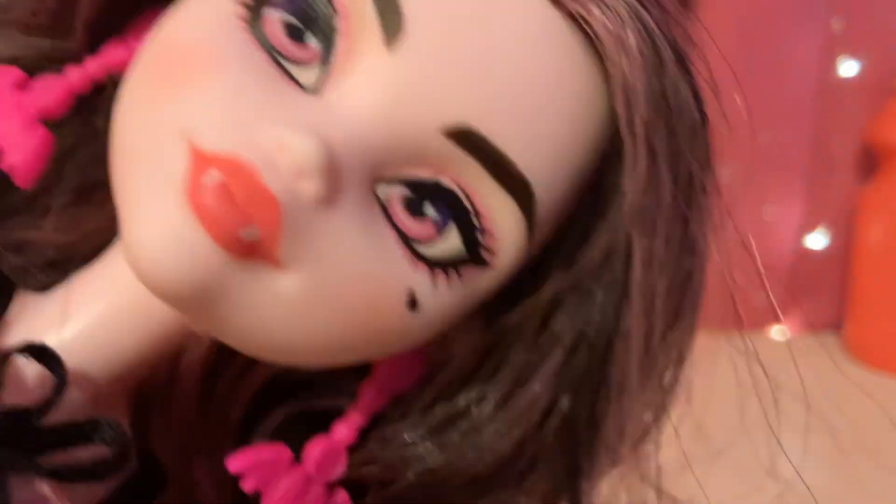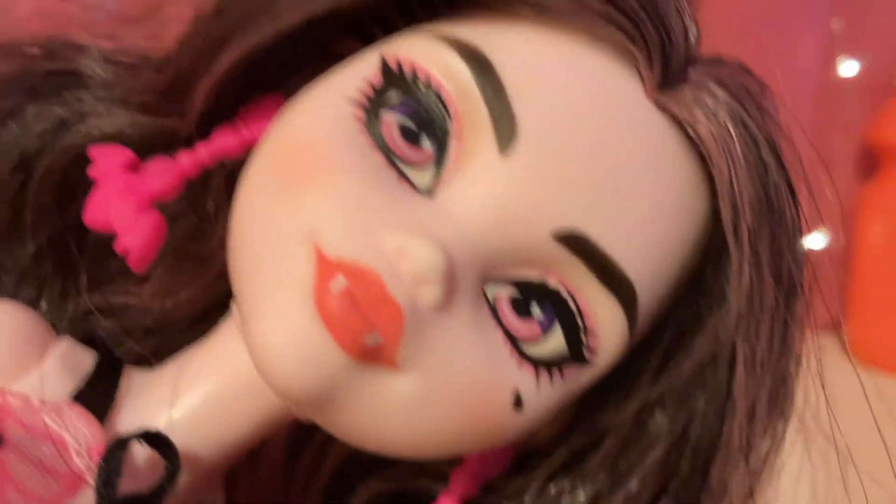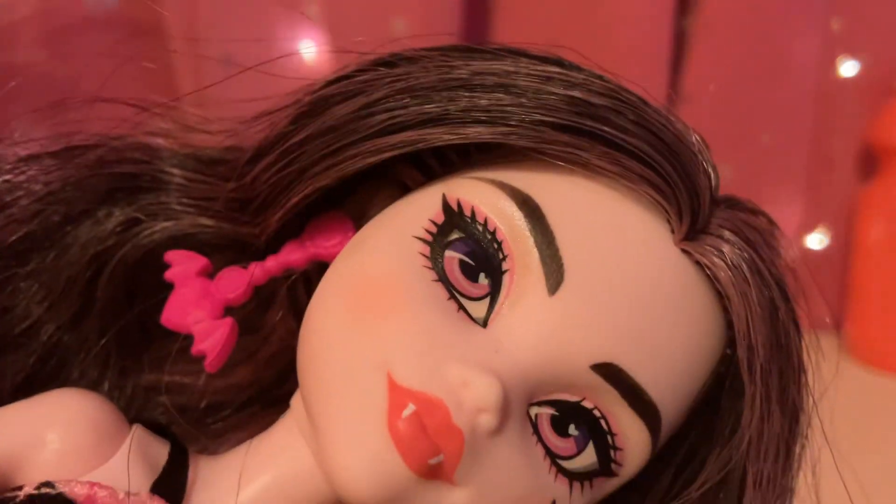Let's see if we can get a better look at Draculaura's face. She has this wavy hair that's black and has light pink streaks through it — she doesn't have that much pink in her hair. And that's about it for the show today, guys. Thank you so much for watching. Bye!